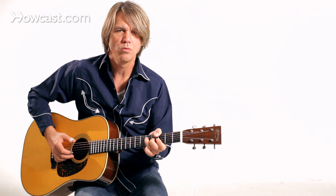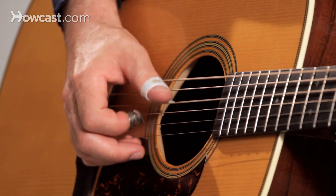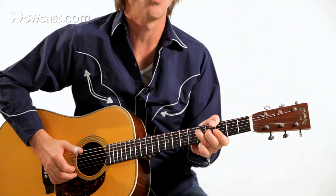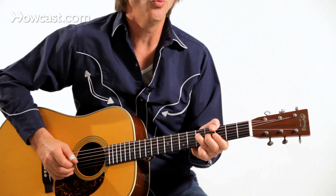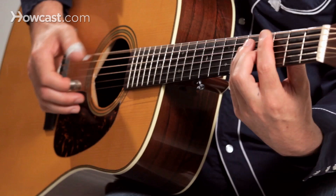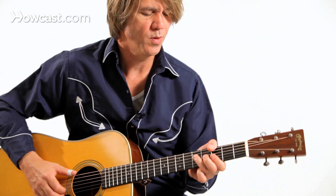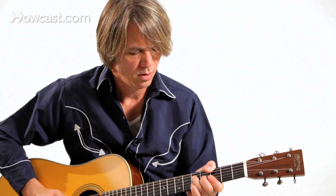When you're starting out with this style, you want to get that thumb action going. Whenever you come around to beat one, you want to have that low root that I've got on the sixth string at the third fret, and I'm holding it with my thumb. You could still get this sound using the more traditional chord grip, but using his style of fingering the chords just gets you a little bit closer into his zone.